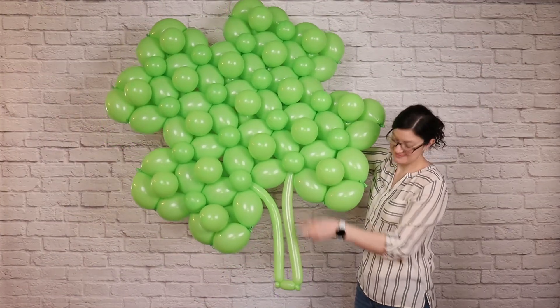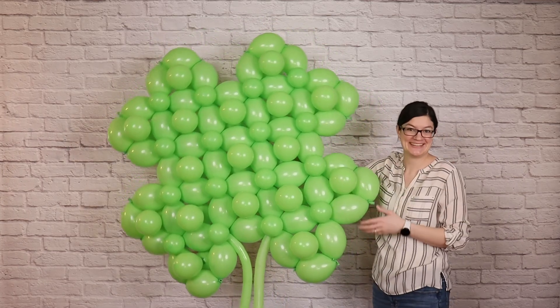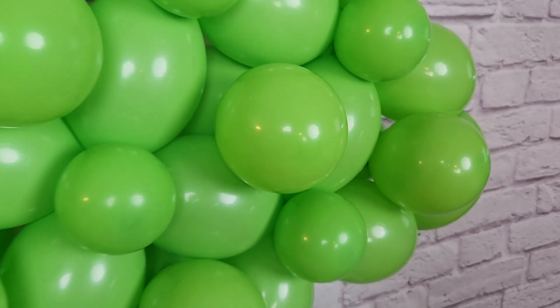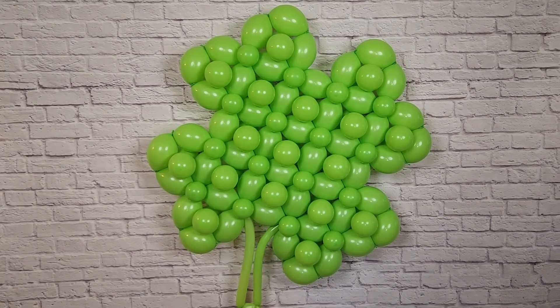Whether you want to use this as a standalone piece or integrate it into a larger balloon design, this clover is ready for a party or celebration. If you enjoyed today's project, you should check out this video. And until the next time, remember — stay creative everybody!